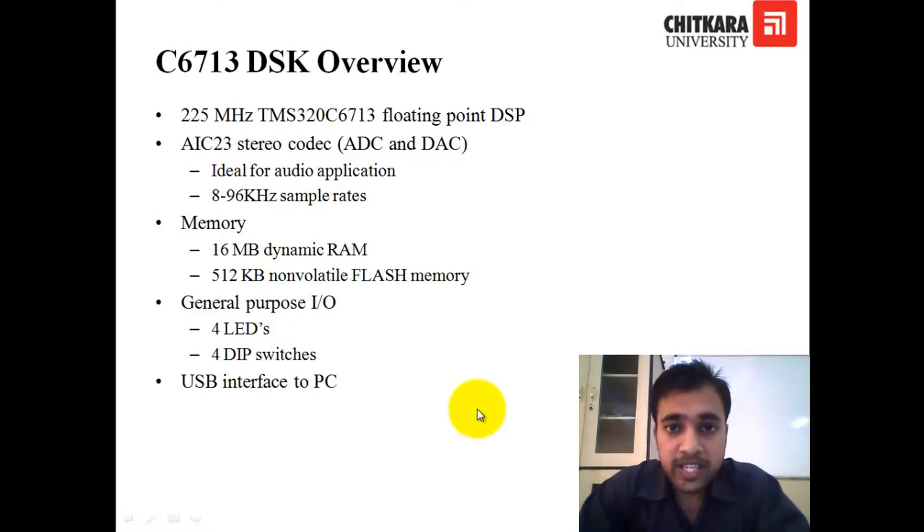Let us have a look on the DSP starter kit. The core component of this kit is the DSP. It is a floating-point DSP and its name is TMS320C6713, and it works on 225 MHz. Another component on the kit is the audio codec. That is the main component here for doing the sampling of the signals. It has both ADC and DAC, and it works with 8 to 96 kHz of sampling rate — it is variable, so it can work with 44 kHz or 48 kHz, which you need to configure.